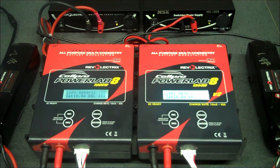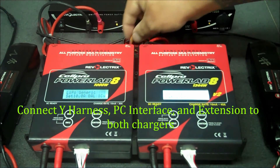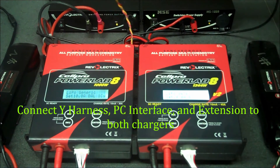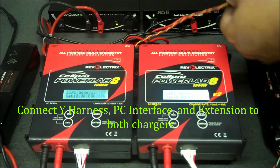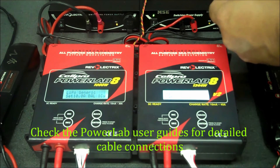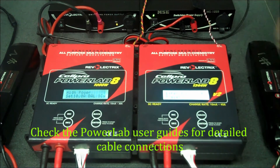Next we're going to connect our cables. It doesn't matter which charger the Y harness goes into — I'm going to put the Y harness in our primary charger. I've connected the PC interface and I'm connecting the male-to-male pigtail to the primary charger, and now to the expansion channel.